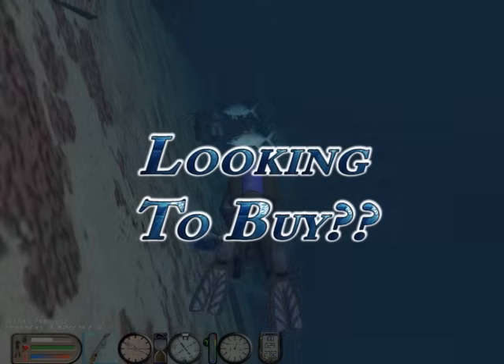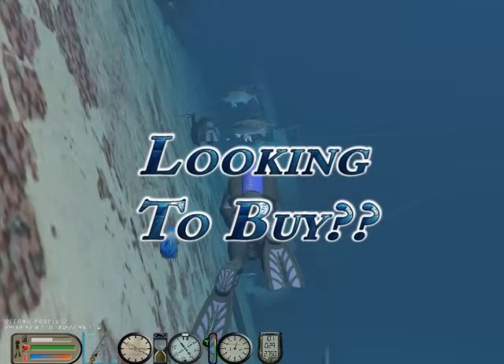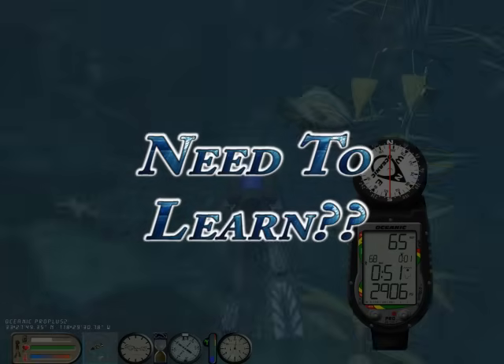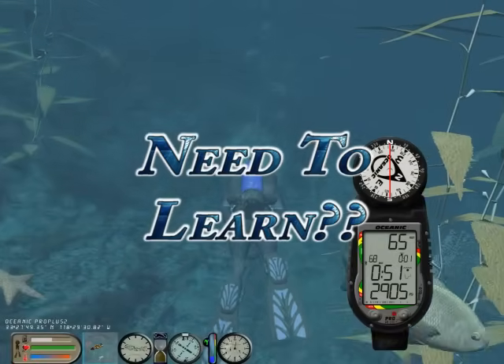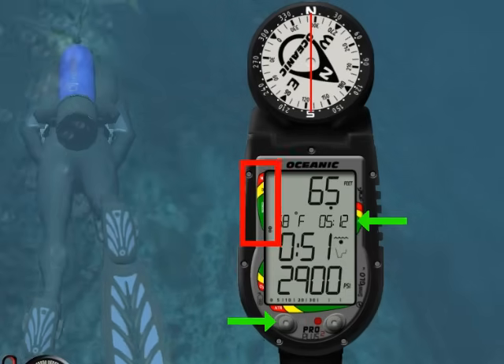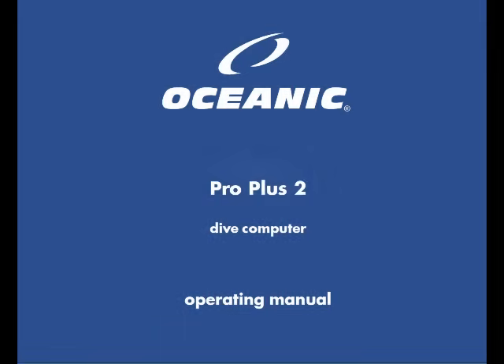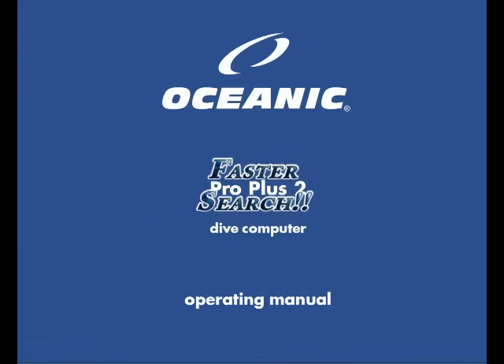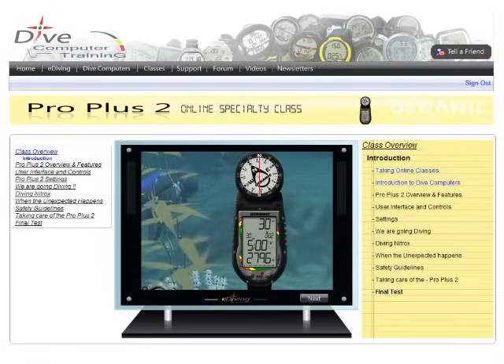Are you considering buying the ProPlus II but would like to first see how it works? Do you own a ProPlus II and would like to thoroughly learn its operation? Want a more effective way to find the information you need? You've come to the right place.